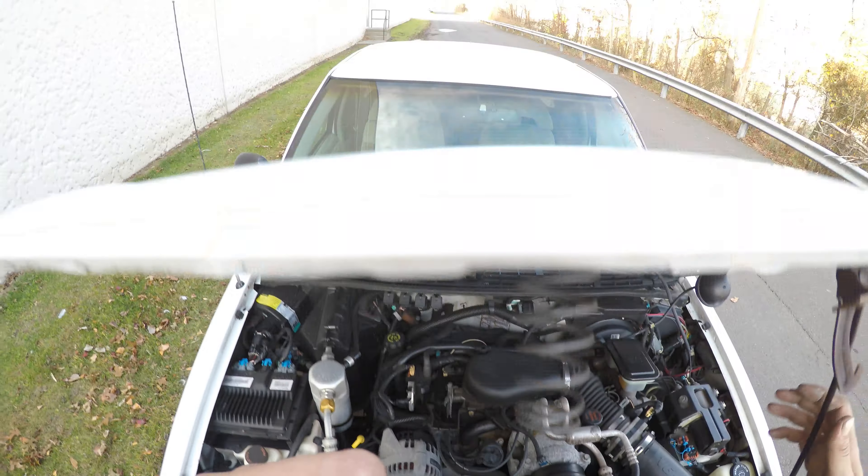Next we'll check the lights and tires. For the tires I have this tool here which is going to measure the tread in 32nds of an inch. The first tire here is going to be 7/32nds of tread. Headlights and the right turn signal look good. This tire here is also 7/32nds. This tire is 9/32nds. Right turn signal and the running lights check out. And this tire here also 9/32nds.